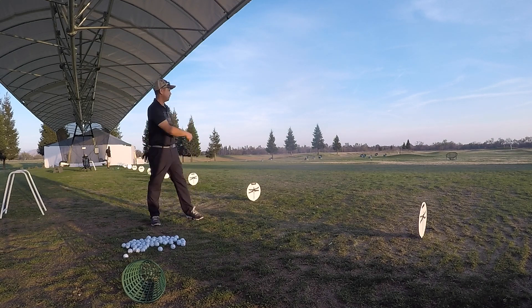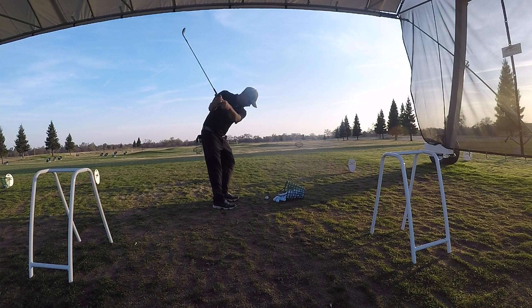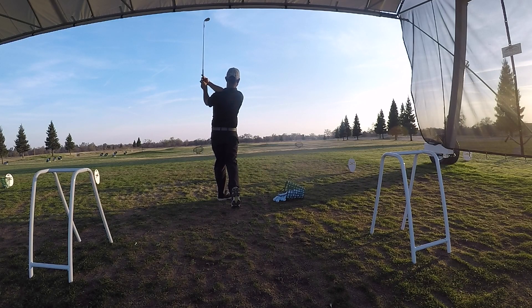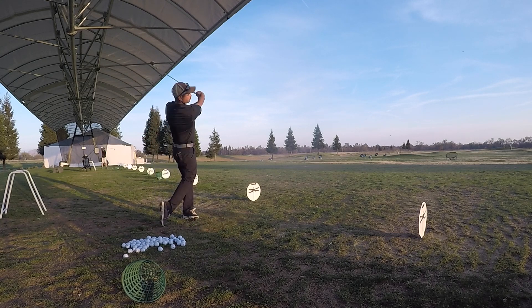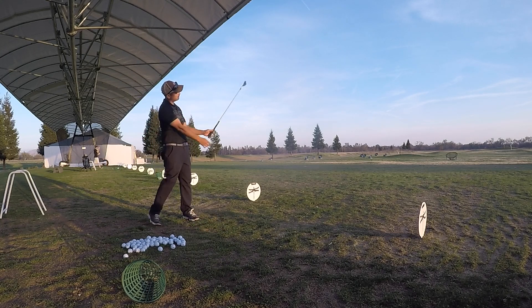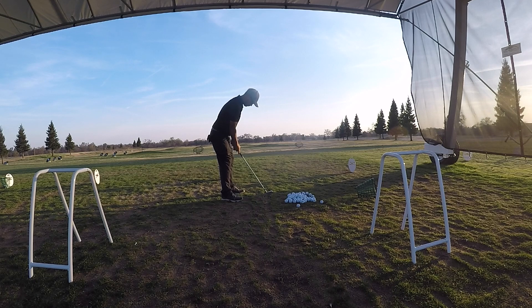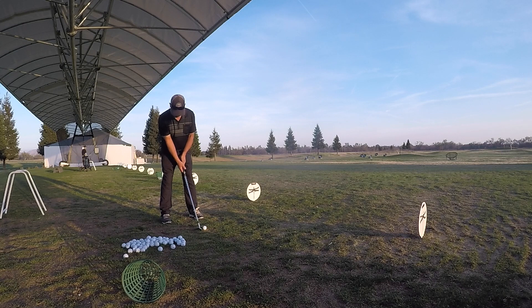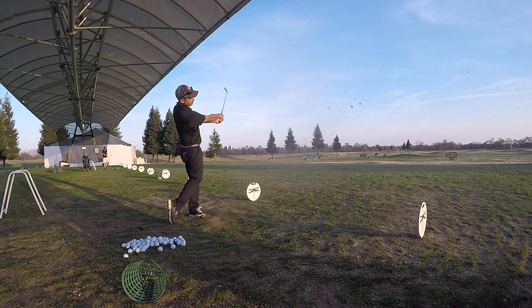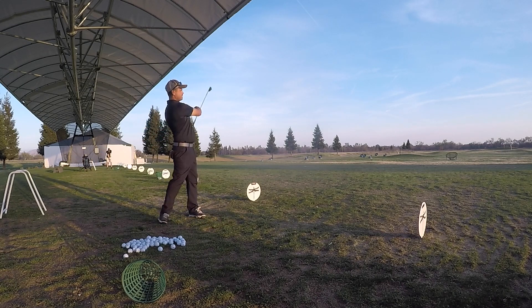Brady Riggs: keep it short and sweet. Hitting balls before you play is a warm-up — nothing more, nothing less. It's an opportunity to get loose, reaffirm a feel, and prepare both physically and mentally for the round. I prefer three to five balls with the wedge, short iron, mid-iron, hybrid, and driver — that would total somewhere around 20 balls.